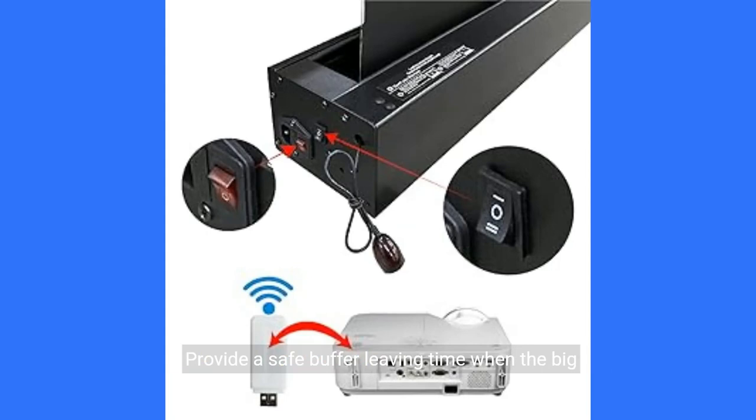This provides a safe buffer leaving time when the big screen rises. The extra giveaway goodies — projector trigger dongle — can synchronize the projector switch, so there is no need to control the screen switch separately. Note: not compatible with all projectors.